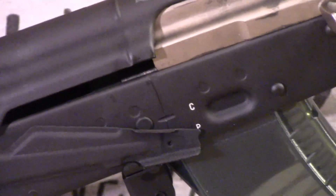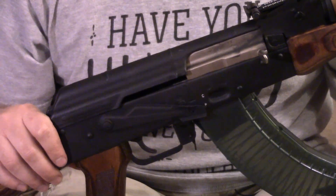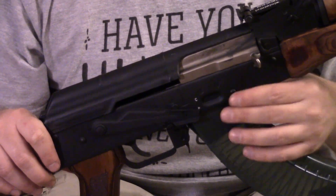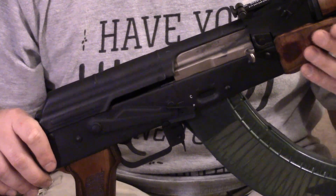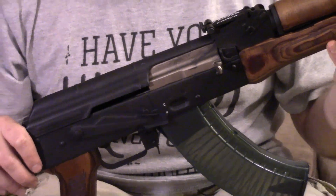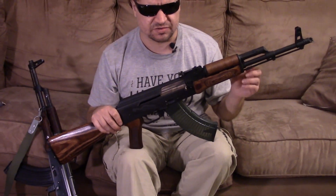This gun is not cheap, but it's for someone who wants as close to a Polish AKM as possible. It really is more of a shooter. These are, so far, very reliable. In part three, we'll take this out to the long range, shoot it at some distance, try some optics, and try various things.